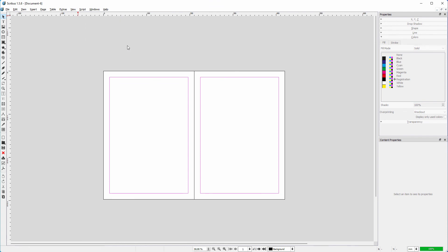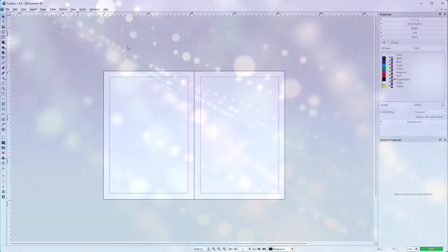In the next lecture, we will continue comparing InDesign and Scribus for making PDFs.